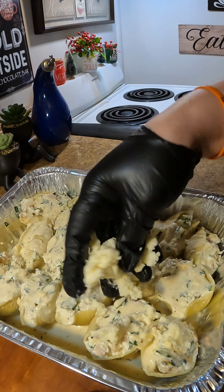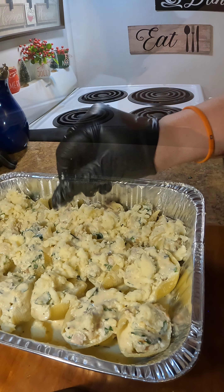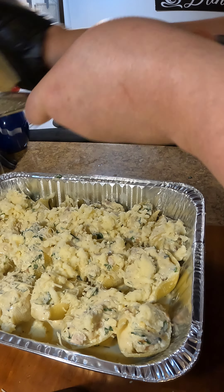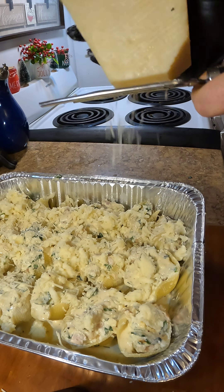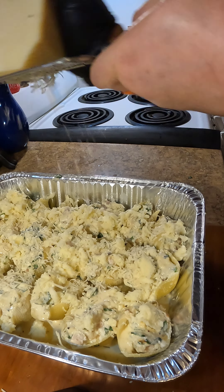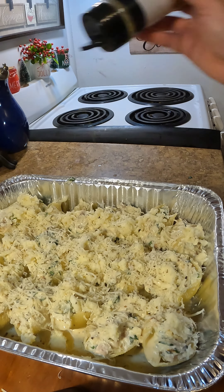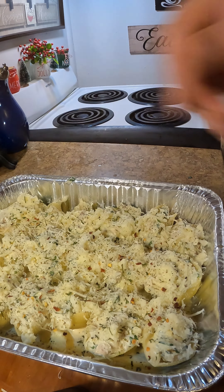Now we're going to top it off with some freshly grated mozzarella cheese, then add some parmesan cheese right in there. Make sure you grate your own cheese — it's going to look better, melt better, and taste better. After adding your cheeses, add Italian seasoning and to make it prettier, add some red pepper flakes on top.